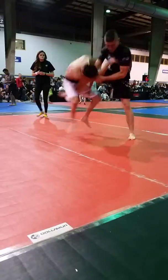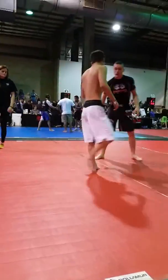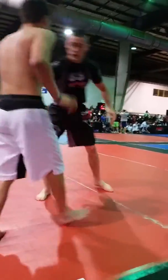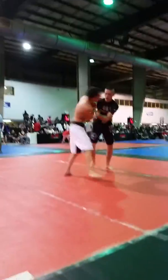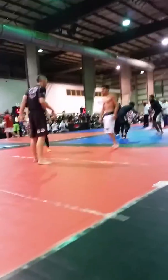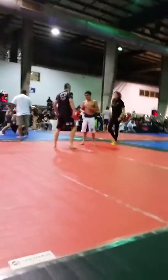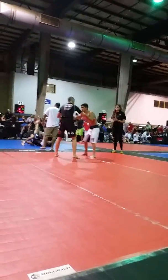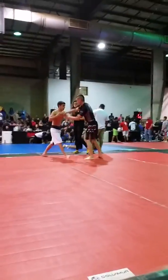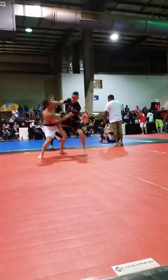On the outside. Here you go. Nice job. You know that's what he's going to do. It's your game Brett. That's your game, on the outside.